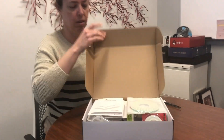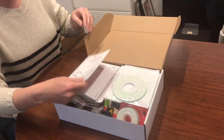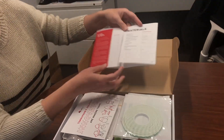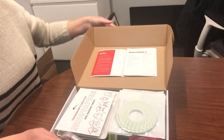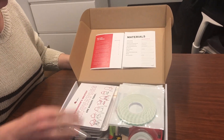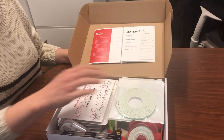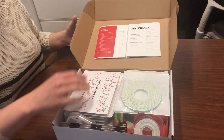We're here to take a look at what's in the box for your CoLab in a Kit paper circuit card. The first thing you have is the assembly directions, and we're going to go through everything on your materials list. After you go through all of this, you'll cut individual pieces for each student to have for their card, but everything comes in larger sizes to get started.